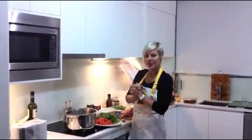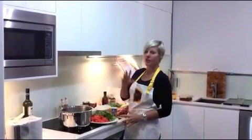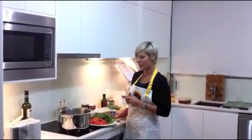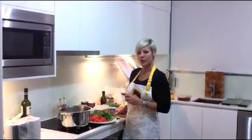Hi, here I am again and I'm going to do a chicken minestrone soup, I think. I'm just going to go along as I'm making it and I'm going to calculate the pro points for you as we go and we'll see what we come up with at the end of it.